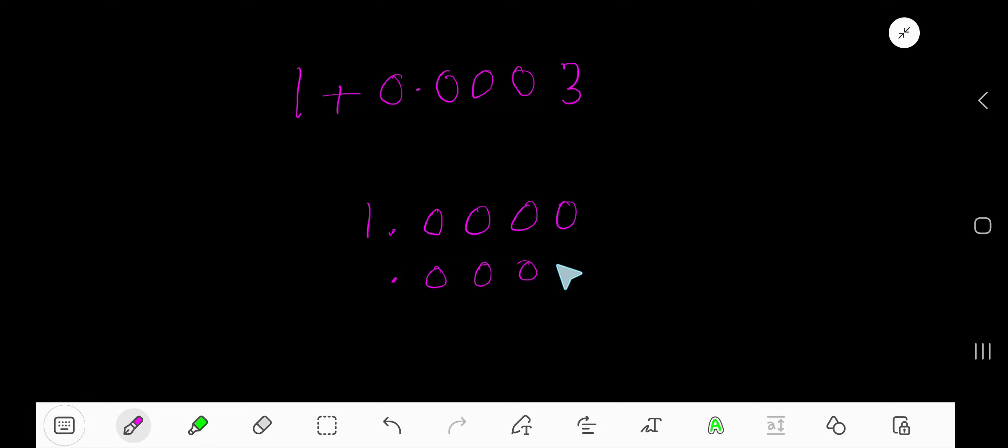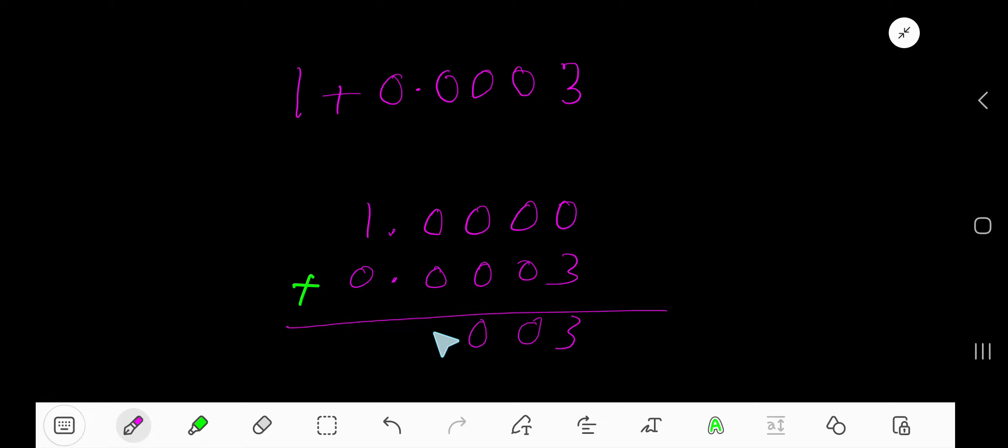Now add: zero plus three, zero plus three, three; zero plus zero, zero plus zero, zero plus zero. Bring down this decimal and one plus zero is one. So the answer is one point zero zero zero three.